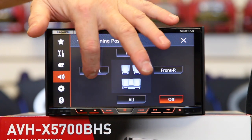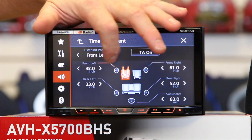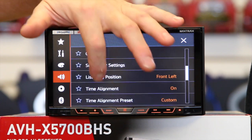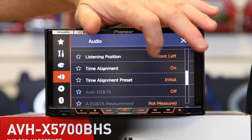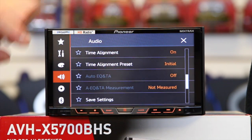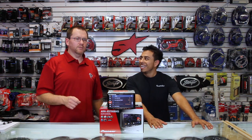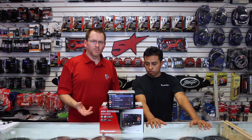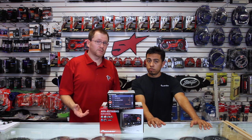For listening position, you can tell it where you want to sit in the car. Time alignment allows you to adjust the distance from the driver to each speaker. Time alignment presets let you use pre-built ones or create your own. For auto EQ settings, you do need to buy one of their microphones — they're about 20 bucks on Amazon, unless you have a Pioneer home stereo, which uses the exact same microphone.